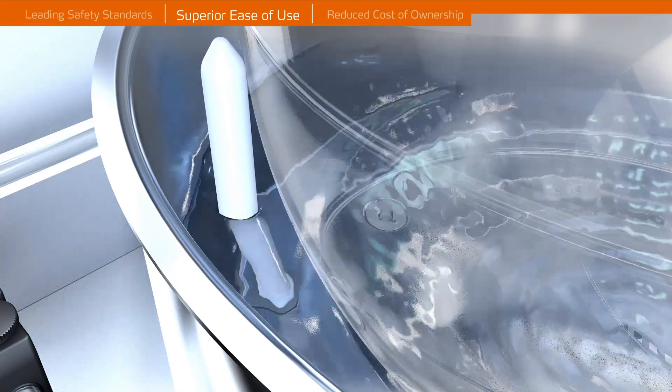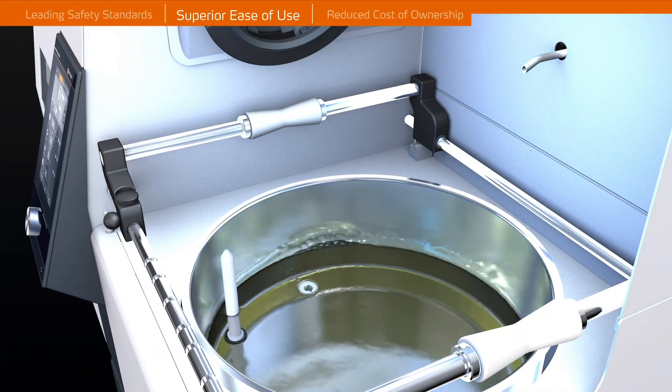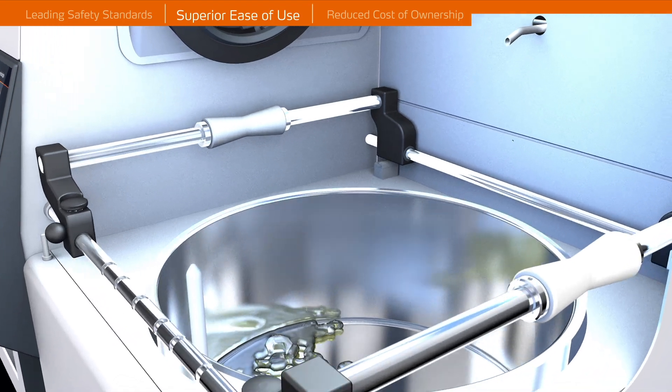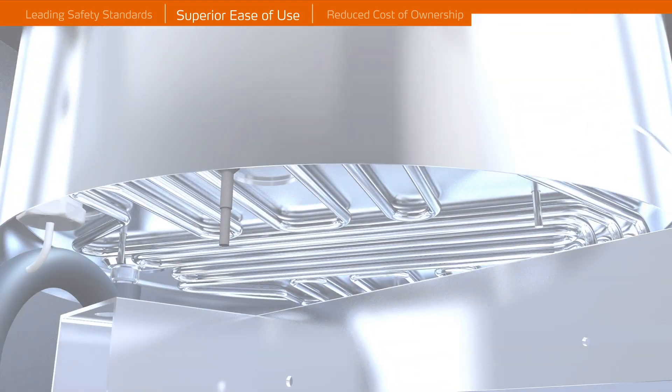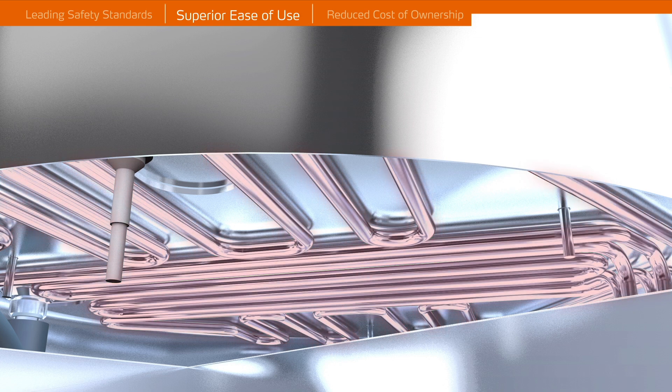The universal heating bath is built for water and oil and has a drain valve allowing for easily changing the liquid. Integrated heating coils allow for easy and fast cleaning of the heating bath.